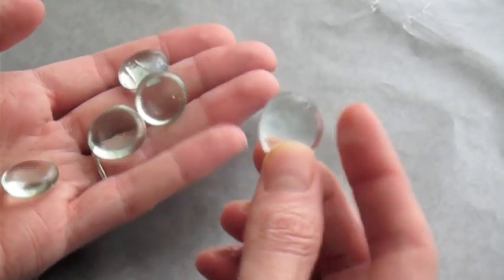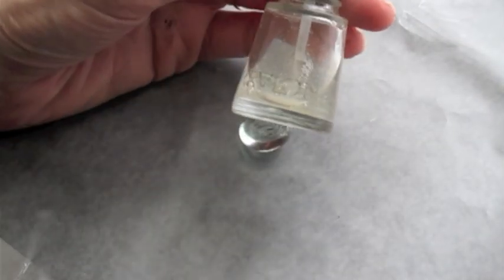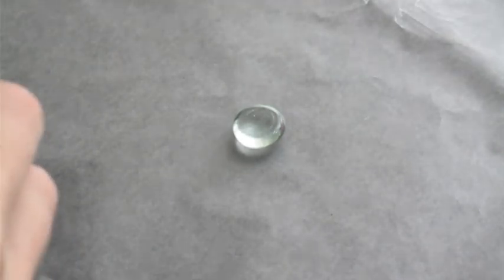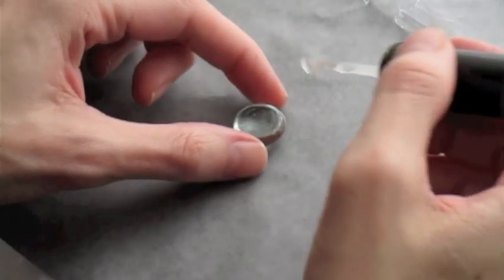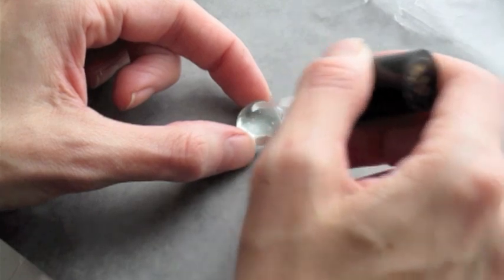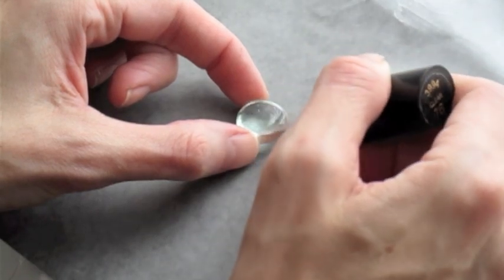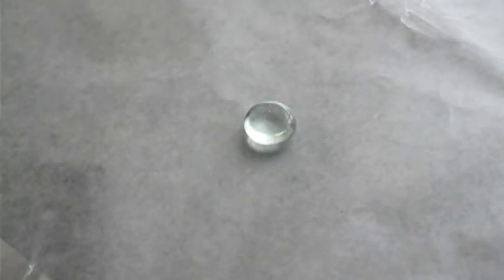They're going to come in all different shapes and sizes and they're really easy to find, very inexpensive. You can find them at the craft store in the home decor section or even at the dollar store. The very first thing we're going to do is paint a clear coat of nail polish onto the back, the flat part of the gem. That will help the rest of the designs that we're going to do stick. Leave the clear coat to dry about five to eight minutes.